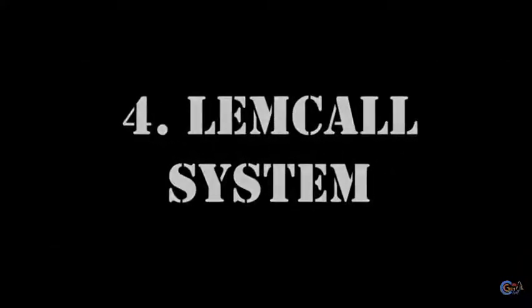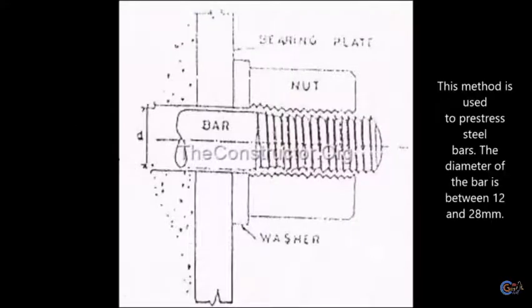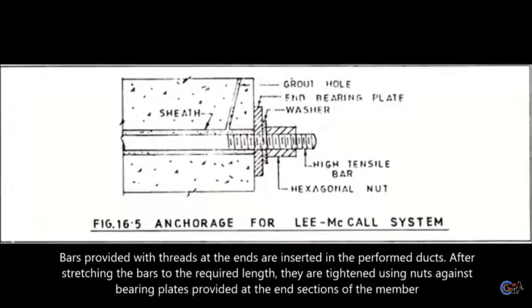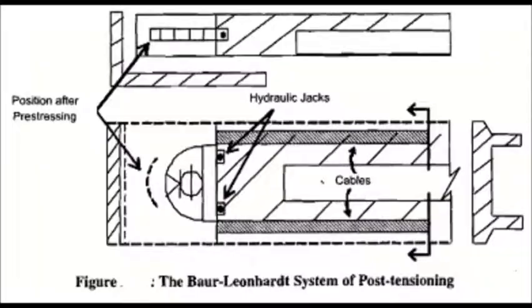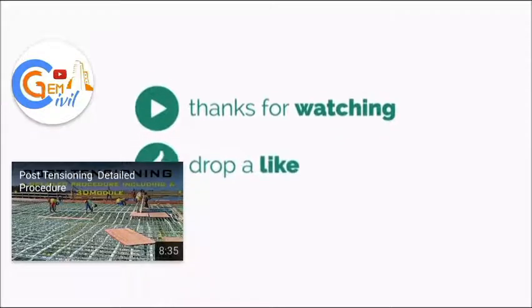The Luma coil system is used to pre-stress steel bars with diameters between 12mm and 28mm. Bars provided with threads at the ends are inserted into preformed ducts, and after stretching the bars to the required length, they are tightened against bearing plates provided at the end sections of the member. Other post-tensioning systems include the BBRB system, Baur-Leonhardt system, divided single bar system, and Prescon system.